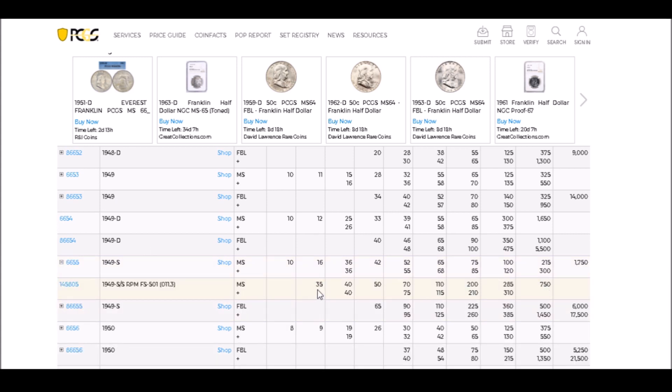For the 1949-S RPM, there's not really a whole lot of premium over what the coin typically brings, but it definitely is worth it in uncirculated grades. If you've got silver at home and a bunch of Franklin Half Dollars, it doesn't hurt to pull them out, look for this variety, and maybe make a little bit of extra money even on circulated examples.